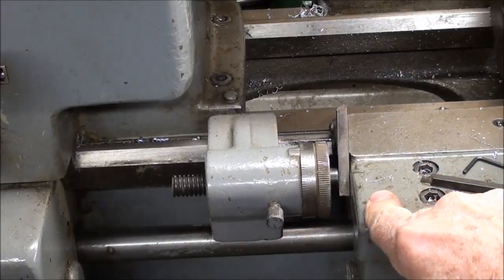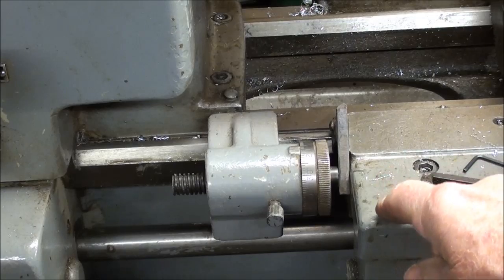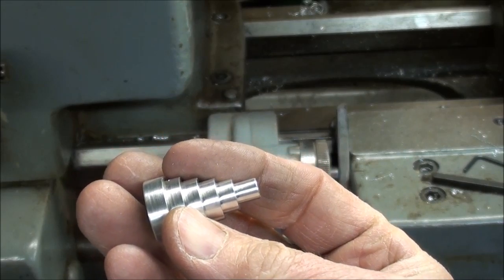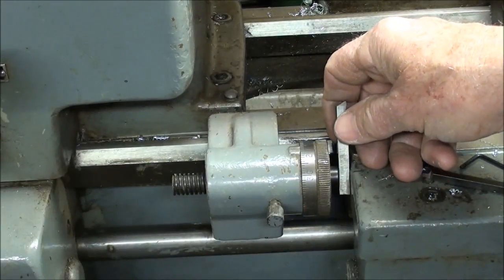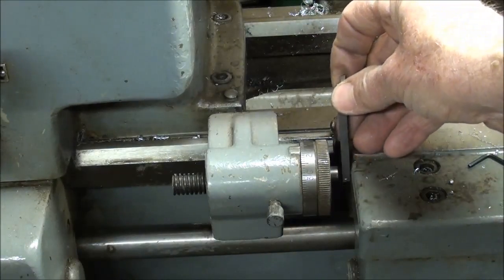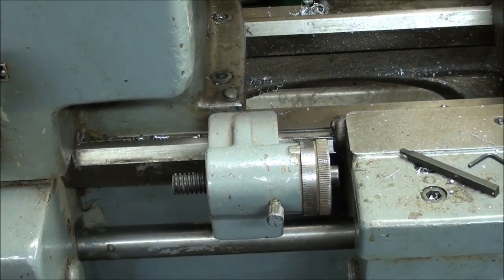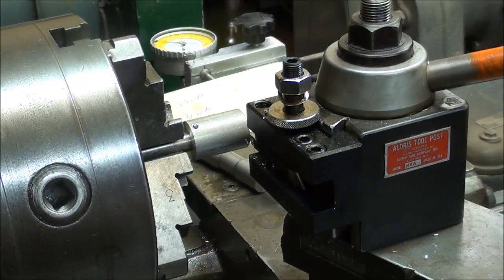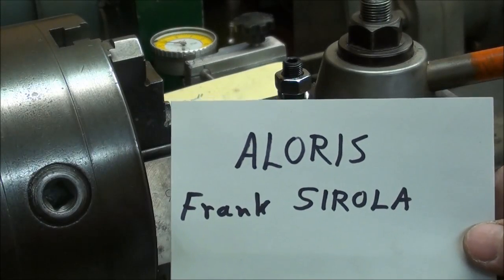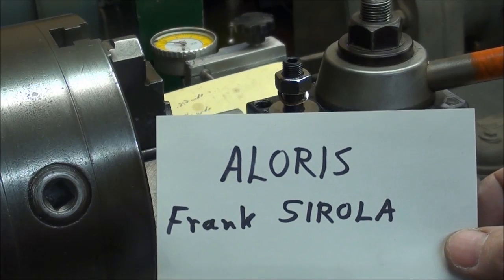If you make this project, it sure makes it easier if you have a carriage stop. I've got the tool up against the work right now, and the first step — the quarter-inch diameter — is also quarter-inch long. Notice I have a quarter-inch tool bit in there for my spacer. The other steps are three-sixteenths, so I will use a three-sixteenths tool bit for those. I'm always working up to the stop. I'm using the Aloris tool post with a high-speed steel tool. Here's a bit of trivia: the name Aloris was derived from the man who invented and patented it in 1961 — Frank Sirola. That's Aloris backwards, kind of like Count Alucard in Dracula.